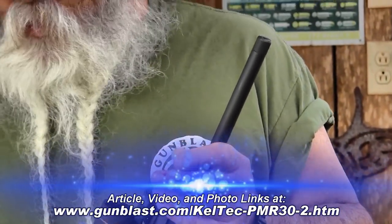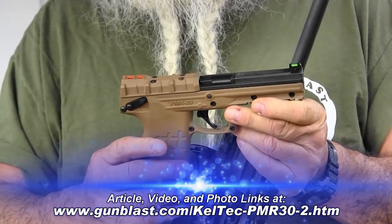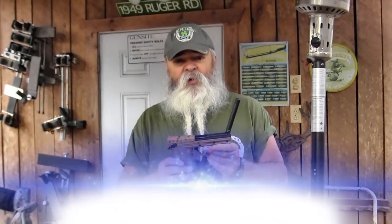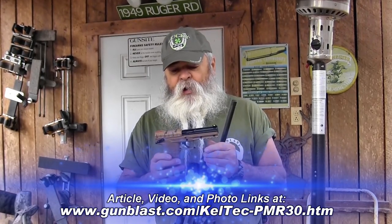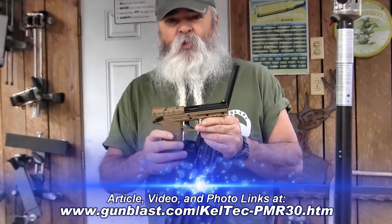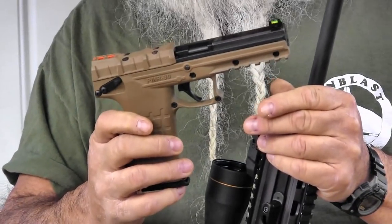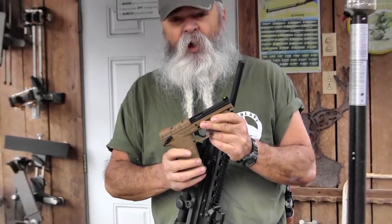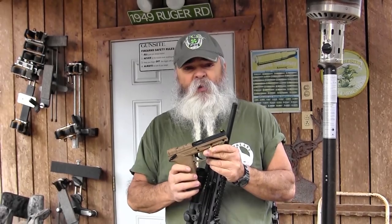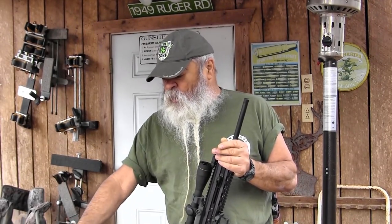It's a good companion to this PMR-30 that I've had for two or three years. This is a lightweight pistol that holds 31 shots of .22 Magnum — fully loaded it weighs 19 and a half ounces, which is a good thing. I go out in the woods and carry this with me. It's something I can always have on me — 31 shots, I'm going to hit something. A .22 Magnum is a good cartridge.